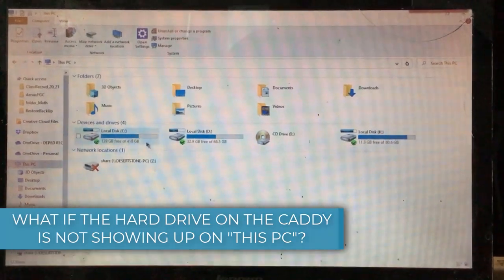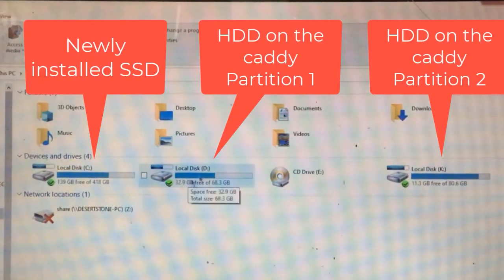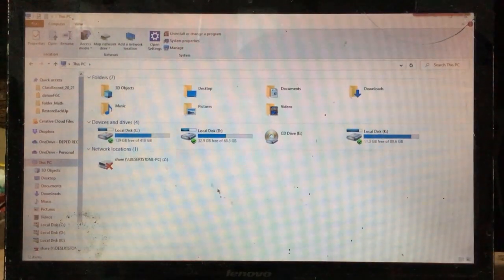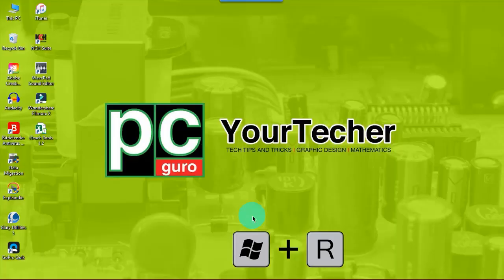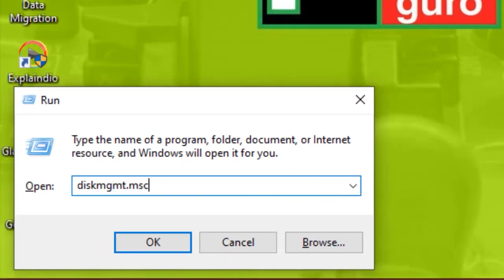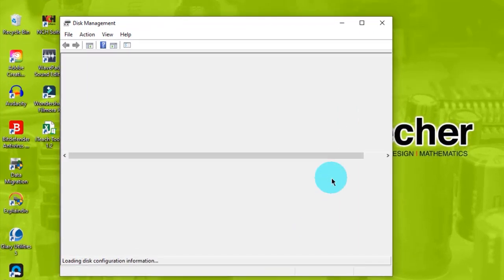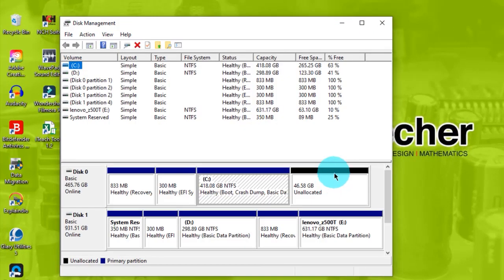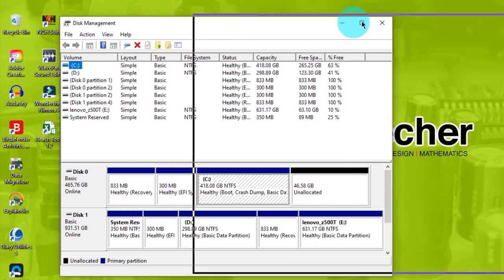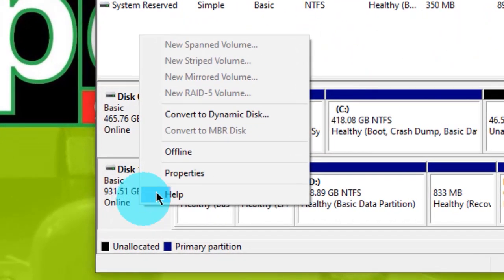If you cannot find your HDD, open Disk Management. Run Disk Management by pressing Windows key plus R, type diskmgmt.msc, then press Enter. On the Disk Management window, find the missing drive. Right-click on the rightmost part of the drive and hit Online.